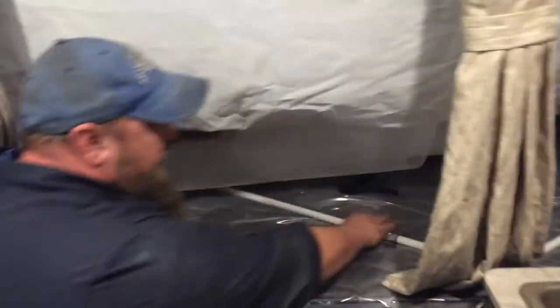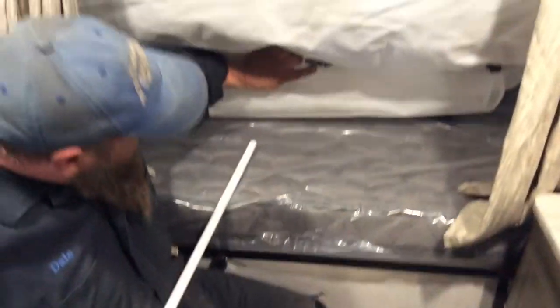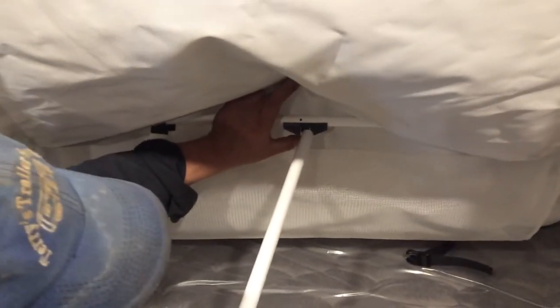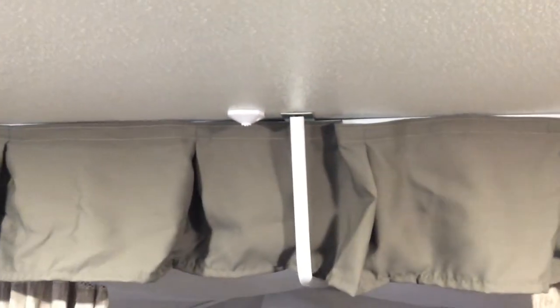Moving in to your bunks — you're going to grab this pole and you're looking for this black little knob here. You're going to put the pole inside that black knob and push very carefully outward. Then you're going to select one of the spots up here on the ceiling to install the pole. These are just clips — they snap in really quickly. And that gives you more storage in your bunk.